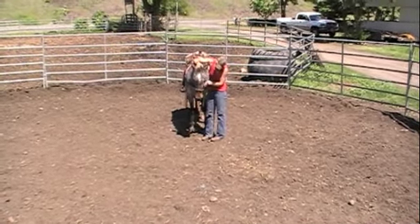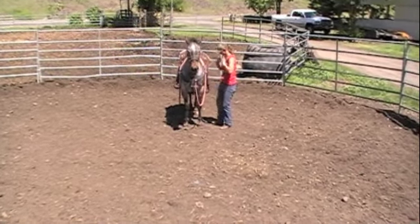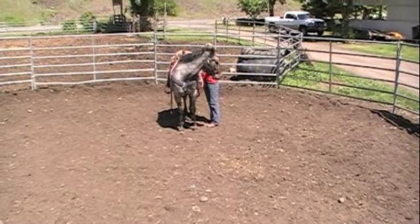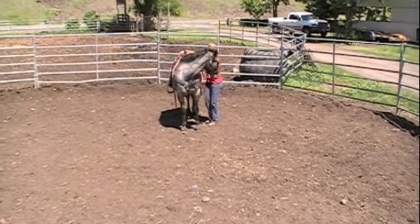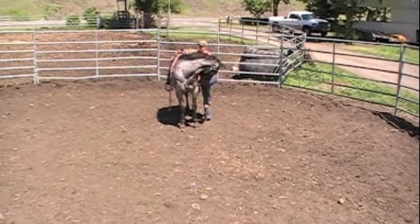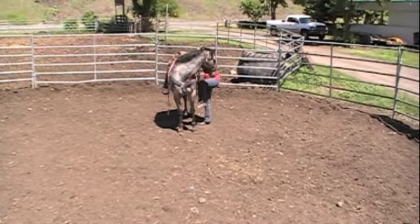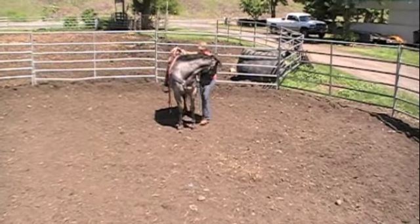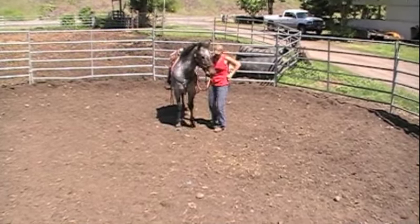Release him when he's relaxed and soft. Rub his eyes — he's falling asleep again. I'm getting closer to putting that foot in the stirrup, which he's never had before, ever. I'm going to show him my leg, because sometimes horses will jump or spook when that leg comes up at them. So I'm desensitizing him to my leg right now. Now I'm going to let him be and relax a little bit.